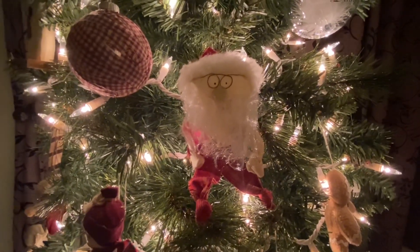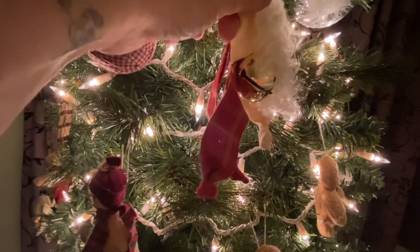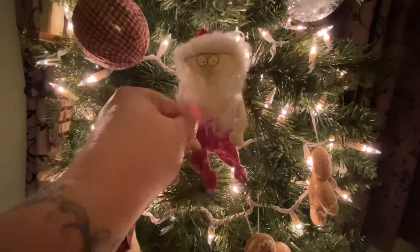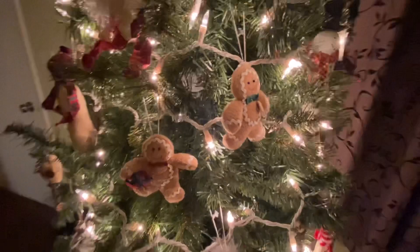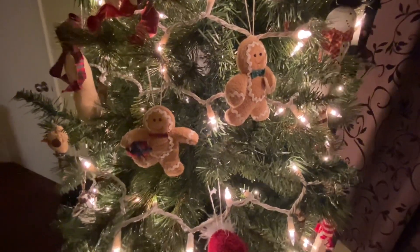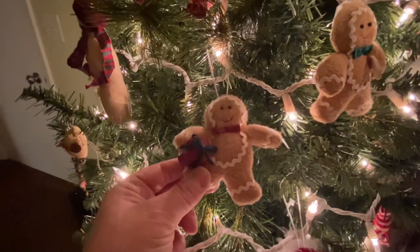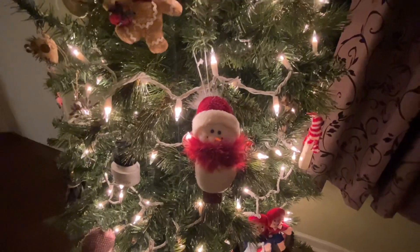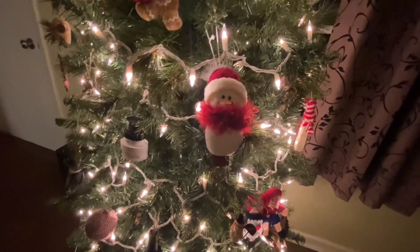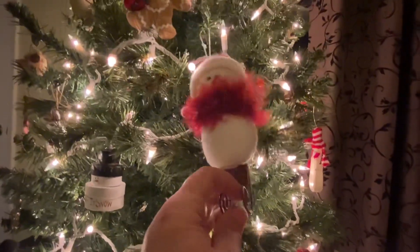Here's a cute little Santa and he's a bell — can you see the bell underneath him? He's cute. And I have some gingers. And then we have that little snowman with the little boa around his neck. And he's actually on a sleigh. He's really cute.